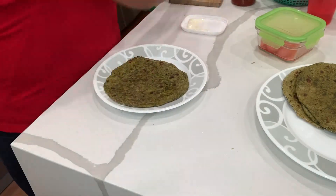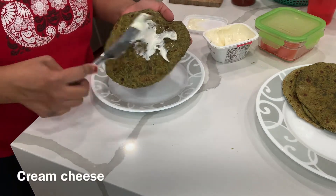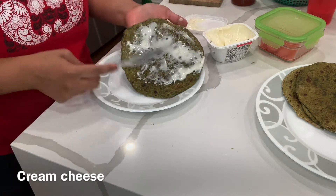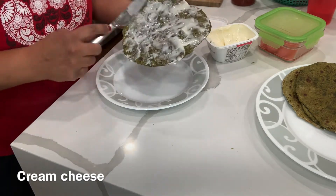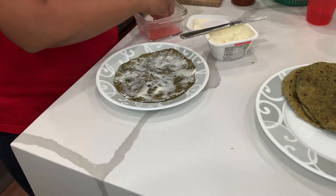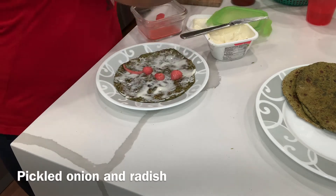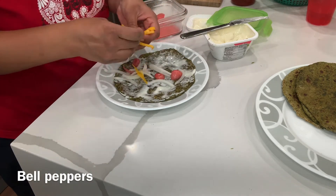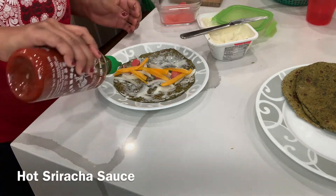Now let's come to the assembly part. I'm taking my paratha and applying cream cheese on top — you can use any cream cheese you like. I had Amul cream cheese at hand. This is actually really good for kids too; my daughter completely loved this. For us, I'm applying some pickled radishes and onion, some normal onions, and some bell peppers.